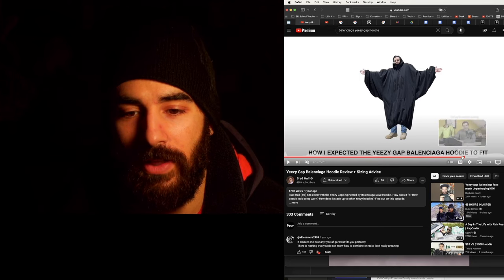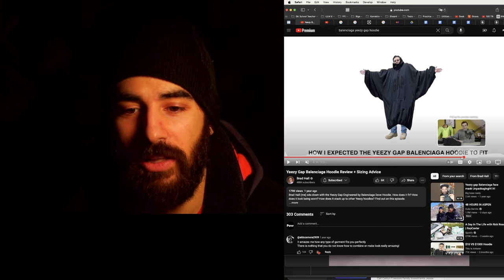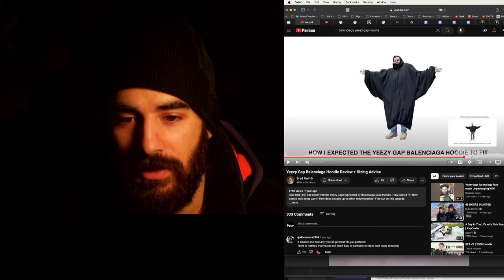Check this out — look at how this dude wore it. Oh no, he thinks he's trying to clown them. Hold on, that's bullshit. So this is how he wore it.